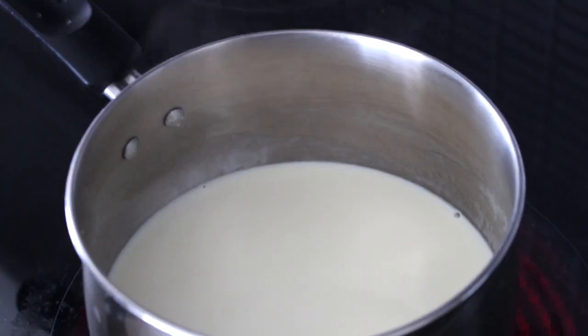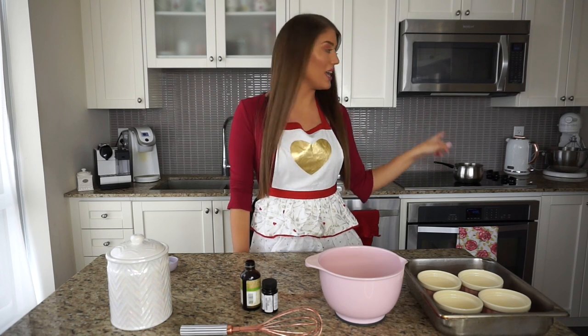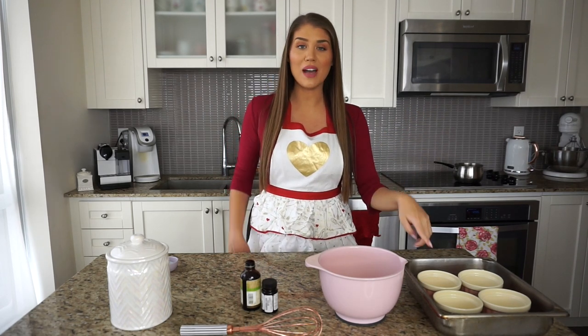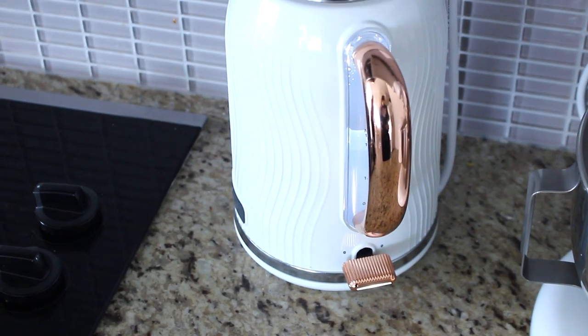Let the cream warm up until right before it boils, then take it off the heat. This takes about five to seven minutes depending on your stove. While the cream heats, I've also put the kettle on because we're going to need hot water for the water bath to cook the crème brûlées in.